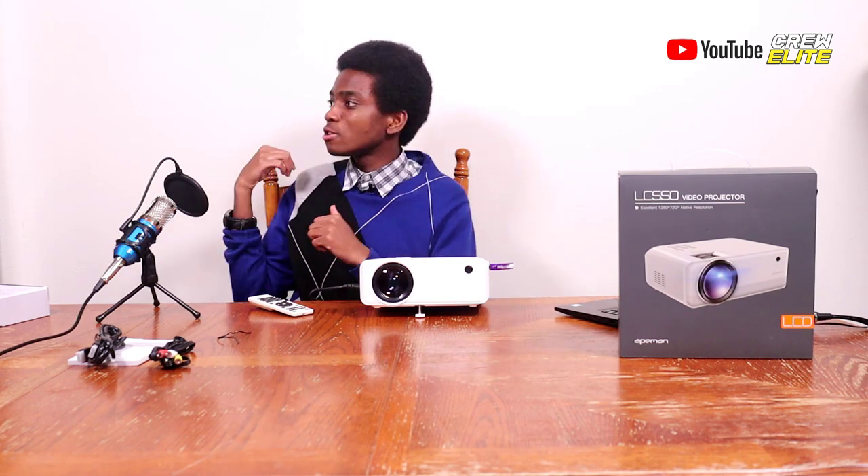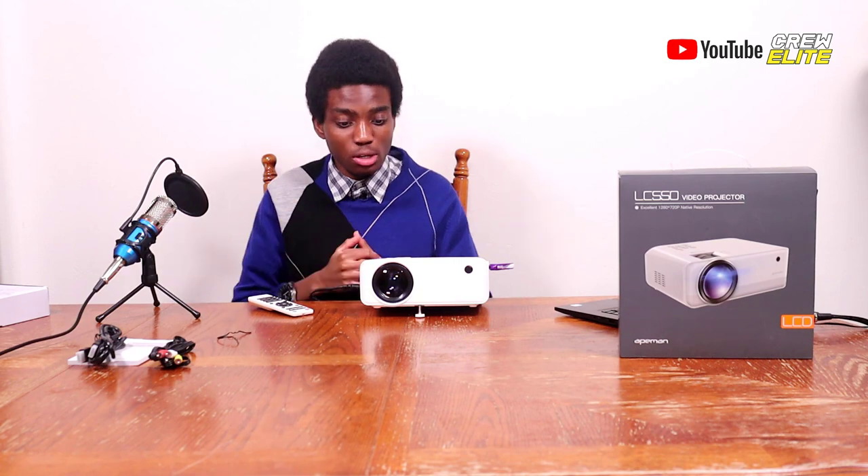Even with some lights on, the projector performed well. Earlier when testing, I had my studio lights dimmed but not fully off, and those lights didn't seem to interfere with the wall projection. The projector was still able to show its true colors and perform pretty good regardless of having the lights on.